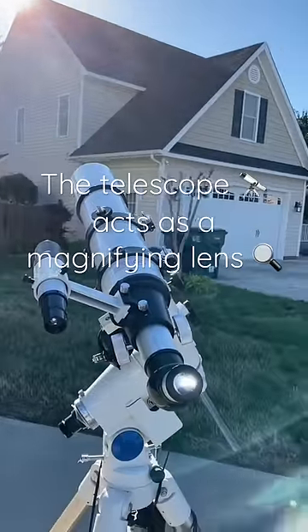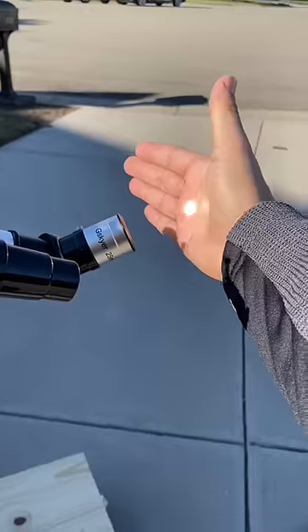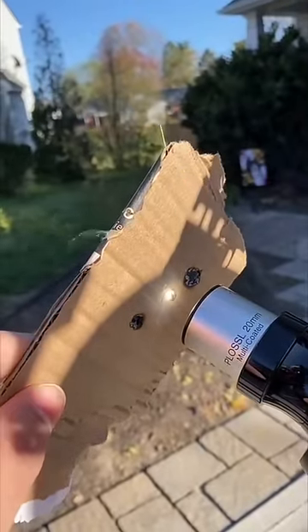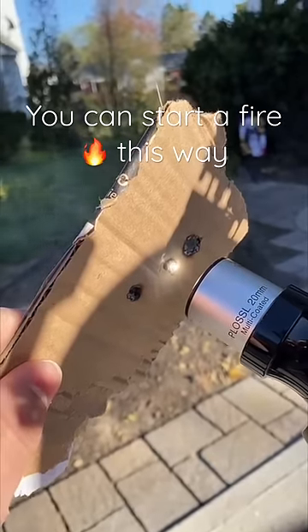The telescope acts as a magnifying lens. The condensed sunlight is hot enough to burn anything that comes behind the eyepiece in a matter of seconds. You can actually start a fire this way.